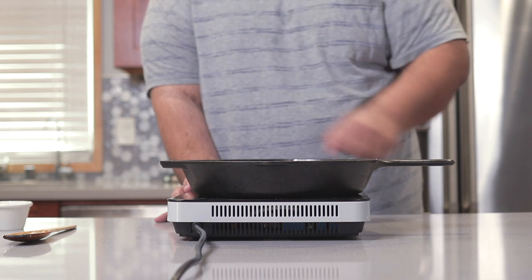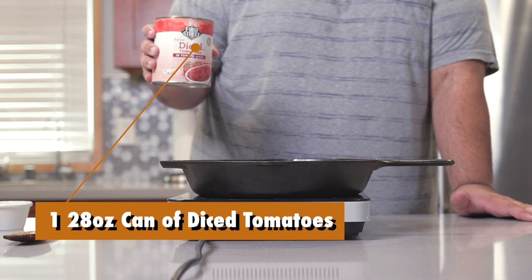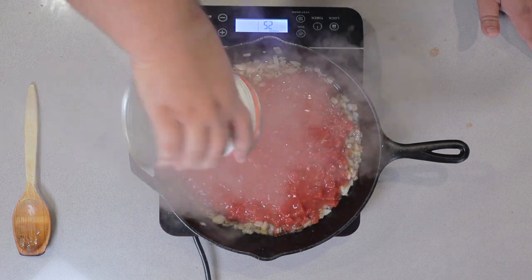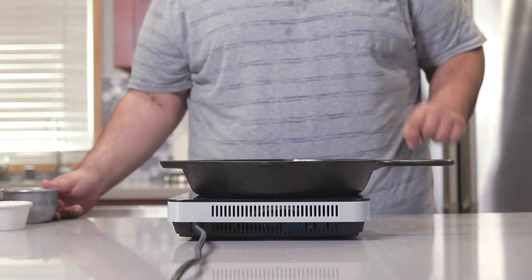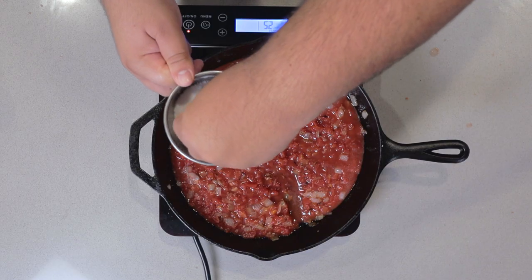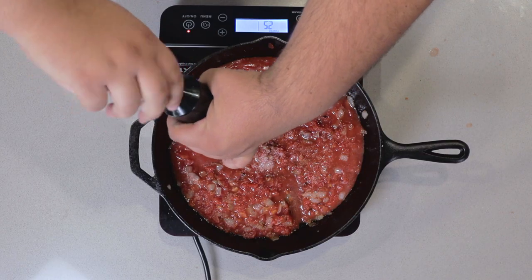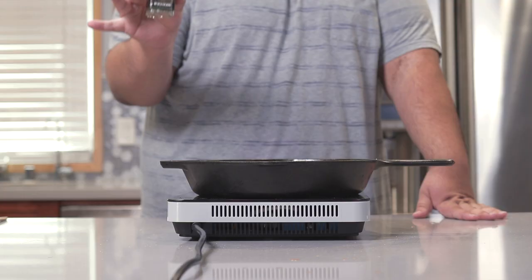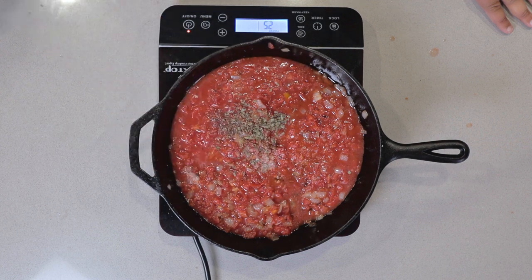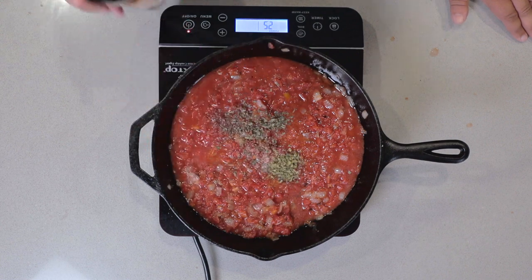Once the onions turn translucent, bring the heat down to low and let's add one 28-ounce can of diced tomatoes. Now let's add our spices: one teaspoon of salt, half a teaspoon of cracked black pepper, half a teaspoon of dried basil, and half a teaspoon of dried oregano. Mix it all in.